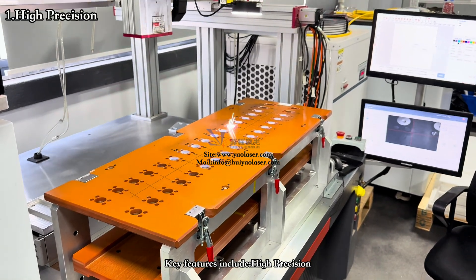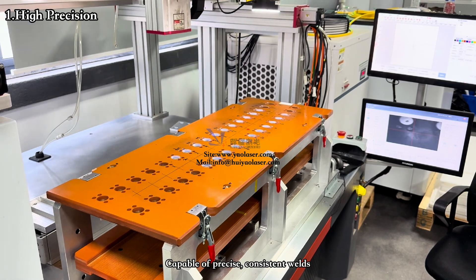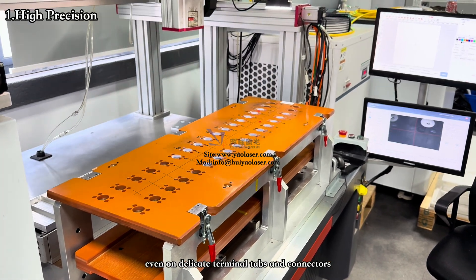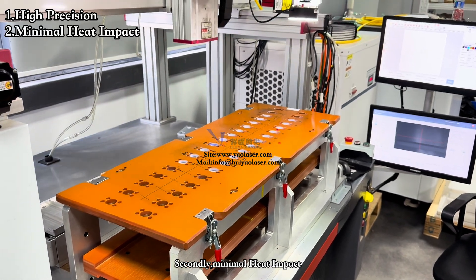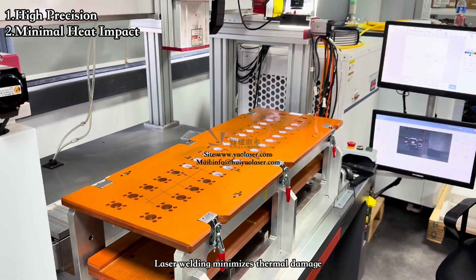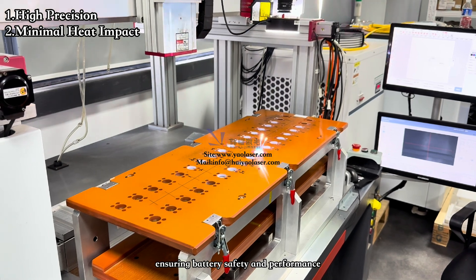Key features include: first, high precision — capable of precise, consistent welds even on delicate terminal tabs and connectors. Second, minimal heat impact — laser welding minimizes thermal damage, ensuring battery safety and performance.